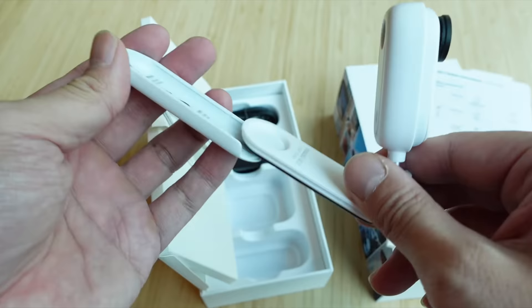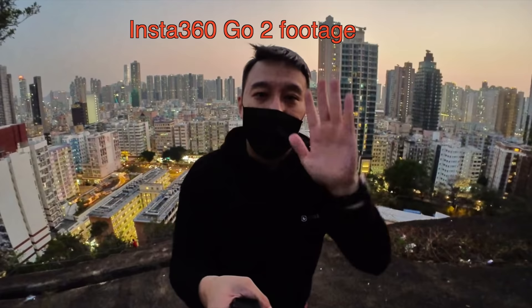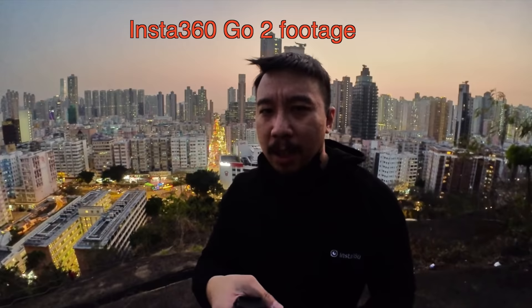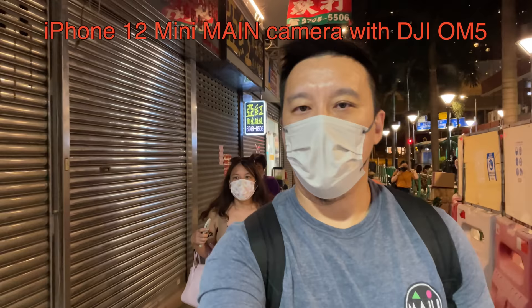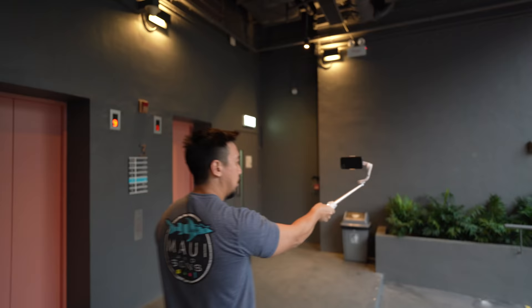I've also tried shooting with a small action camera like an Insta 360 Go. While that gives me really good stabilization and good framing, the image quality is just below par. So finally, this should be a pretty good solution because I can shoot with an iPhone but don't have to use the ultra wide angle camera anymore — I can pull the selfie stick out and shoot with just the main camera and still get proper framing.